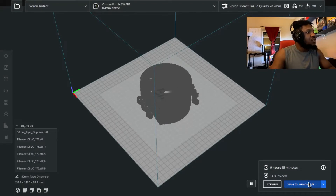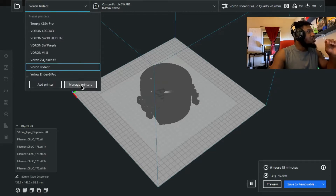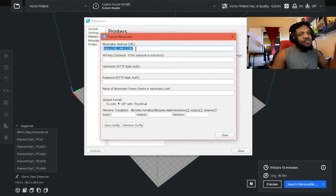Once that's done, open Cura. You're going to have a new option — usually you just have Save, but now you'll have another option that says 'Upload to Voron,' or whatever you named your printer. To set that up, go to Manage Printer. You'll now see an option called 'Connect to Moonraker.' Click on that and enter the IP address of the Pi you're using.